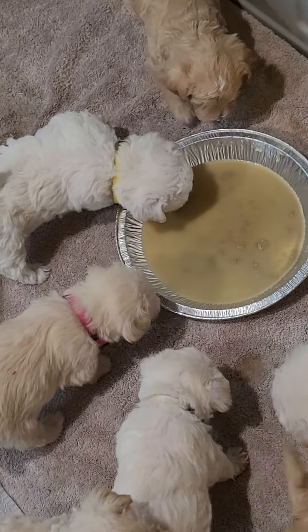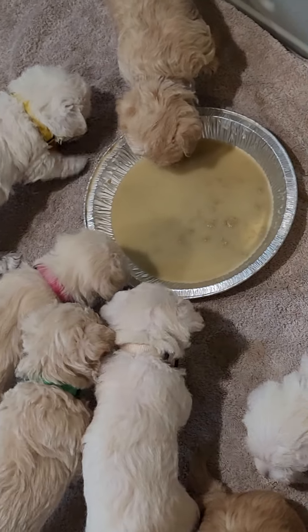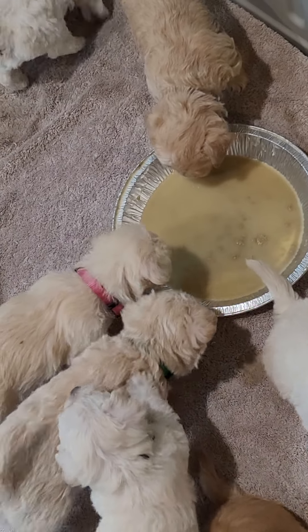They're curious about it and they'll come along and try a little bit. They'll lick it off of each other and at some point they'll walk right through it.